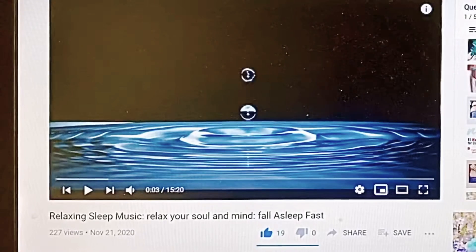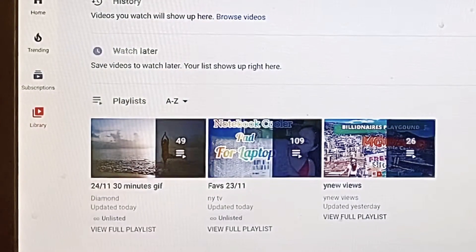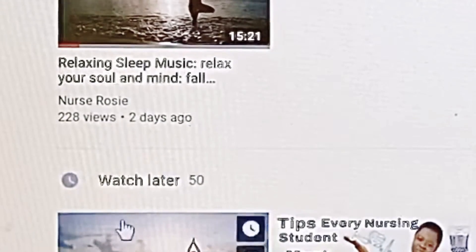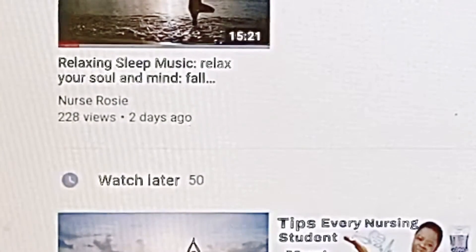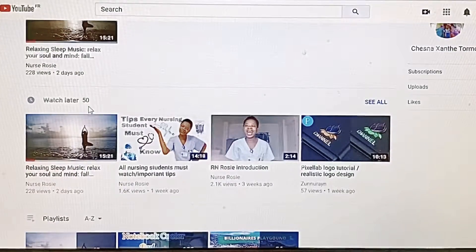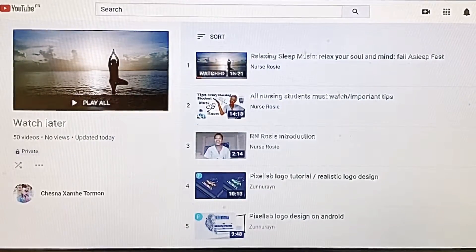Let's go back to our library and refresh Watch Later. Before, it was empty — let's refresh. And now it says 50 videos are in Watch Later.